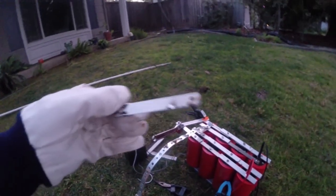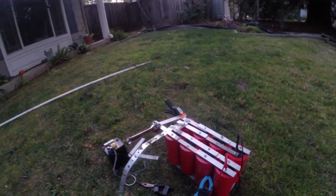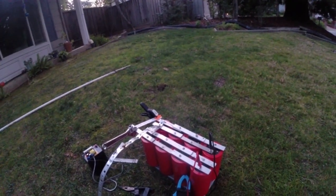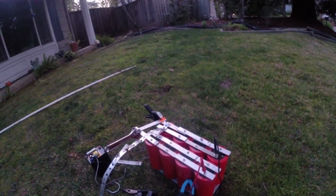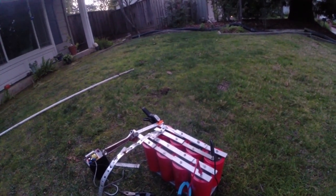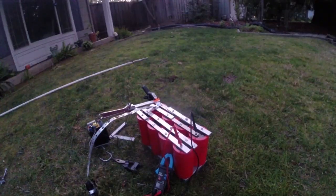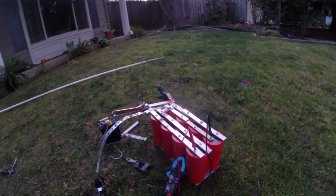It literally welded itself to it. I think we're going to stop playing around with this now, especially since it's kind of dark outside and people are going to think I'm lighting off boom booms. Yeah, that was pretty scary in person.